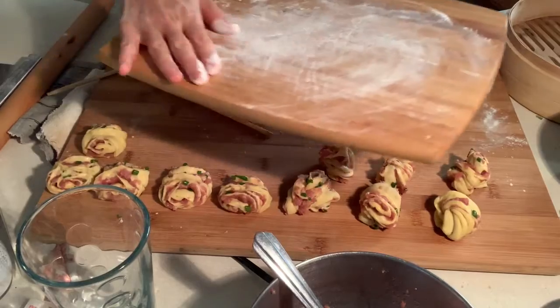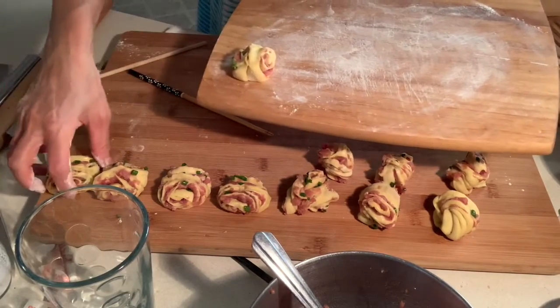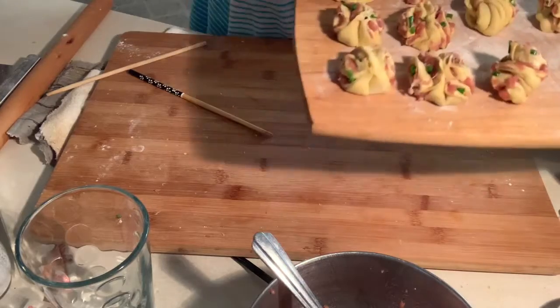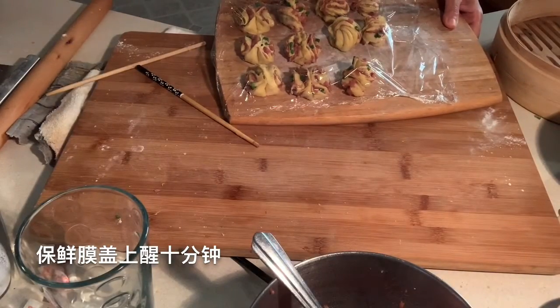Once finished, transfer them to this bowl and let them rest for a few minutes. I call this a pumpkin pork steam roast.